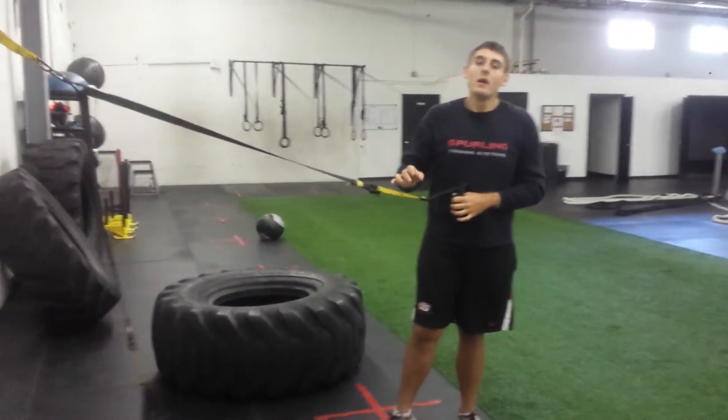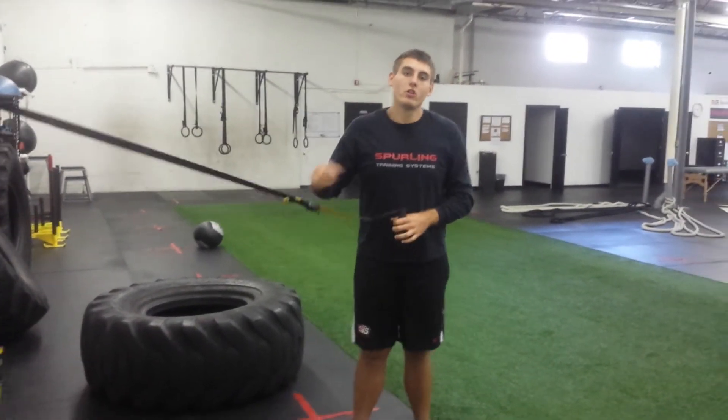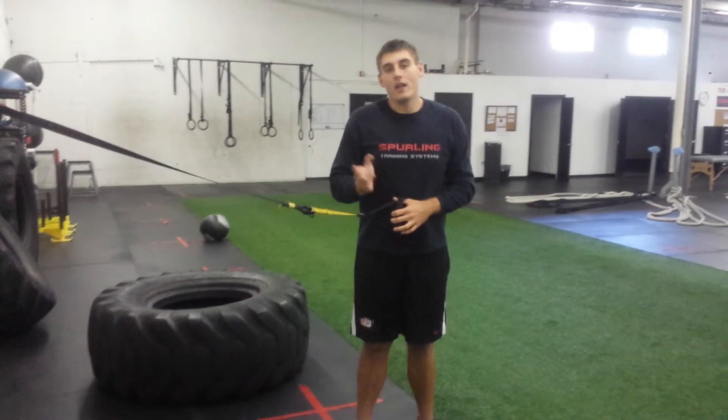So that's a quick workout. As a reminder: 6 to 8 exercises, 12 to 15 reps of each, rest after you go through it once, and depending on your level you can go through it 4 to 5 times.